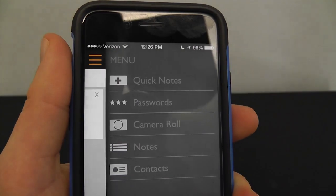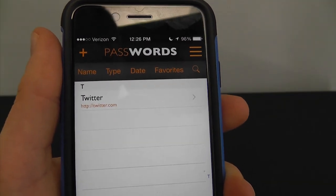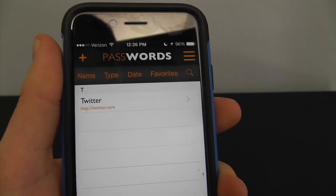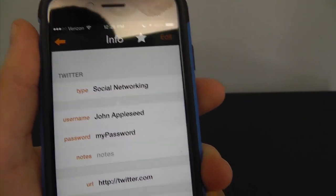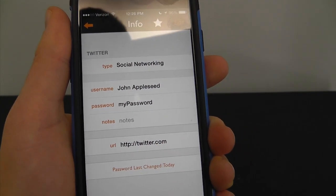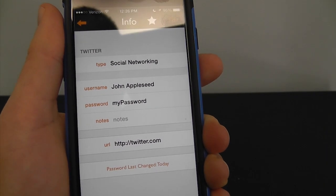In addition, the thing they're known most for is their password section, where you can store all your different passwords. You can even sort by favorites, date, name, etc. When you click in there, you're going to be able to see the whole profile — social networking, John Appleseed, and your password — all listed right there. It also includes the URL so you can click that, and it shows when your password was last changed, just a little bit of extra information.